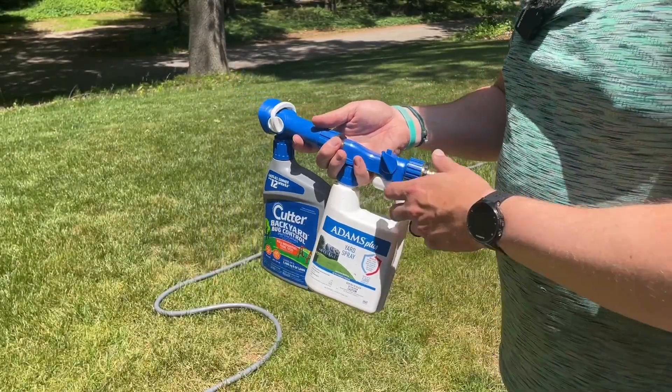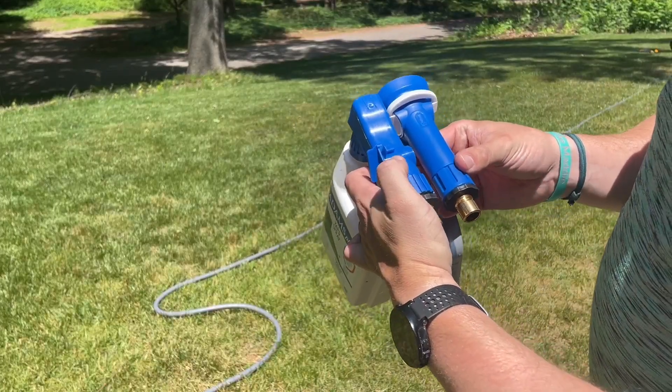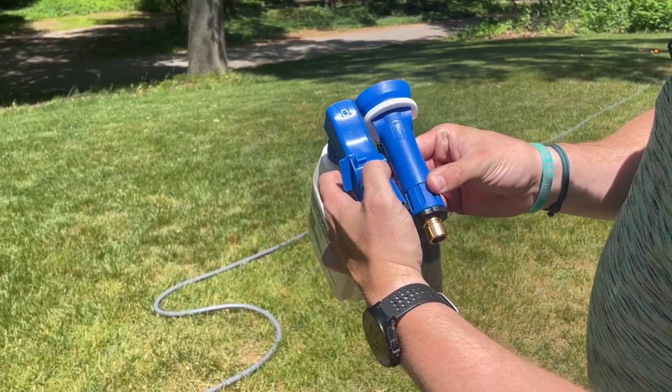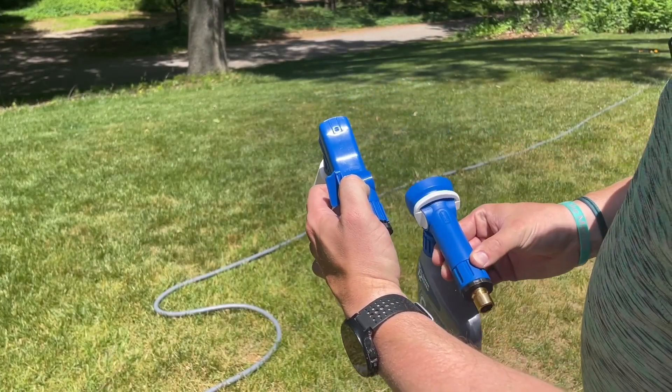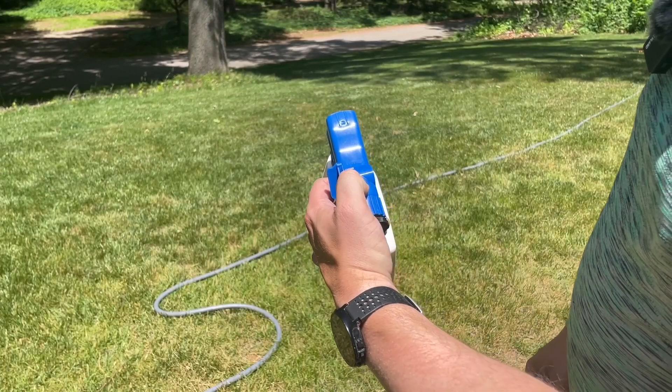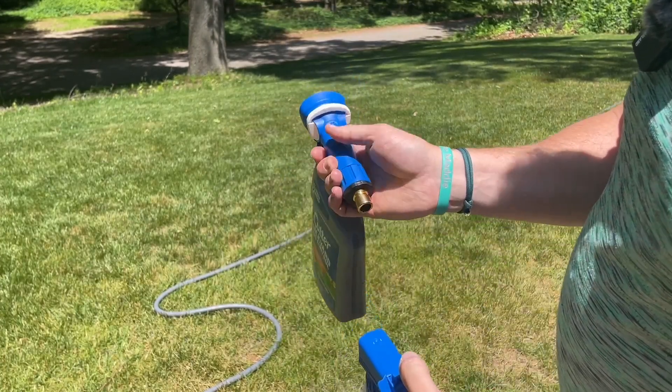Both of these are awesome. Really the only difference, in my opinion, is the bottle. This one has an off setting — just water, so you're not mixing anything with the insecticide, which is actually very nice — and then an on setting where you are mixing with the insecticide. The Cutter just has on and off.